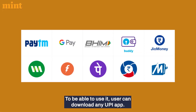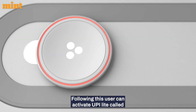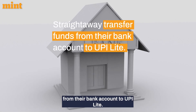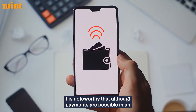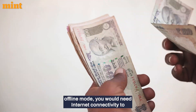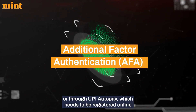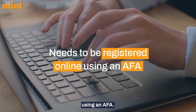To use it, a user can download any UPI app and then activate UPI Lite, called the on-device wallet. Once enabled, users can straightaway transfer funds from their bank account to UPI Lite. It is noteworthy that although payments are possible in offline mode, you would need internet connectivity to replenish funds using an Additional Factor Authentication, or through UPI AutoPay, which needs to be registered online using an AFA.